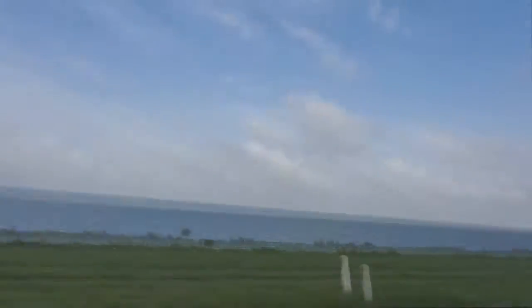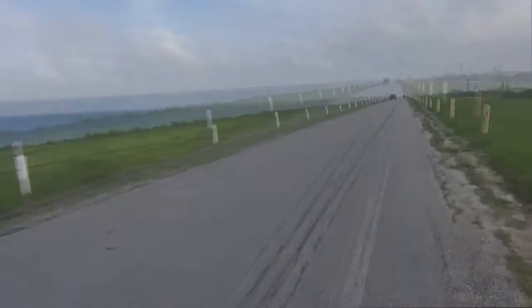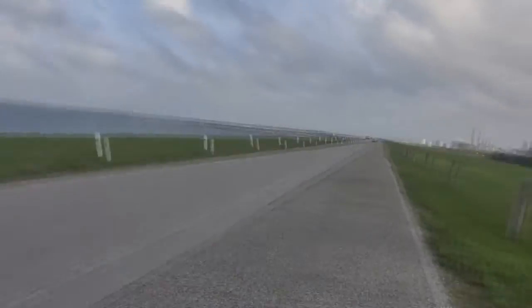One mile done. Let's keep going. Two miles done, we got two miles done. Three more to go. Let's go.